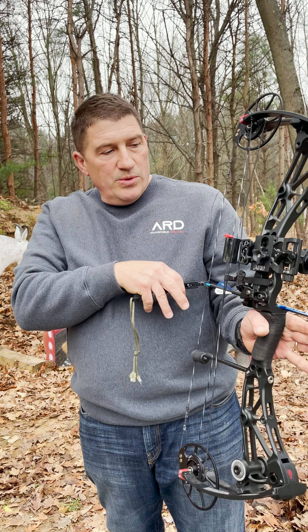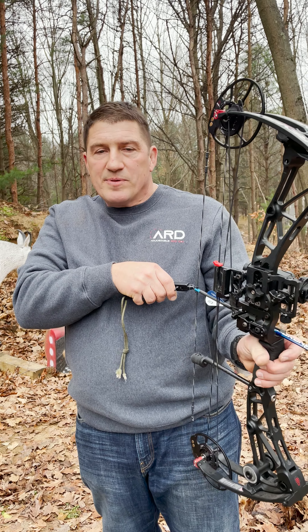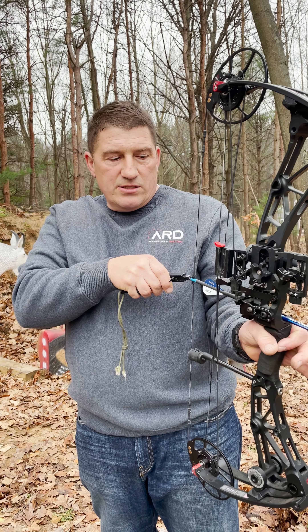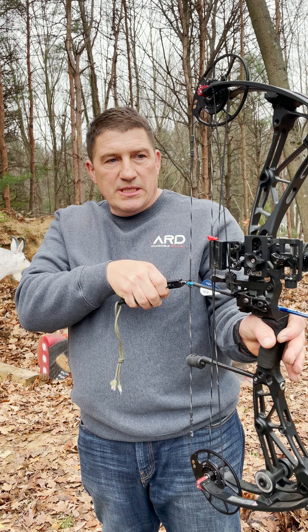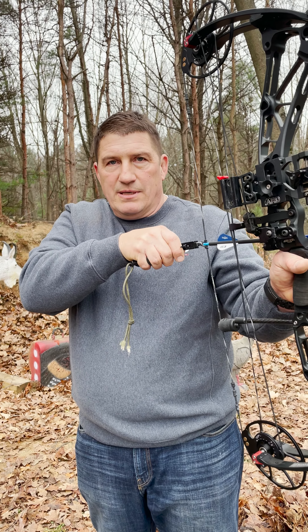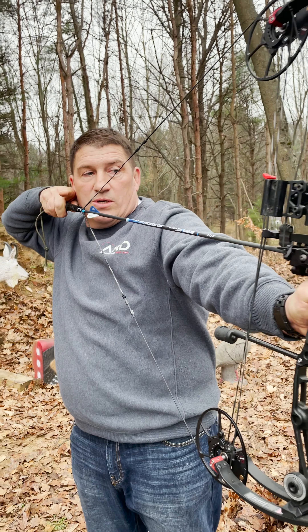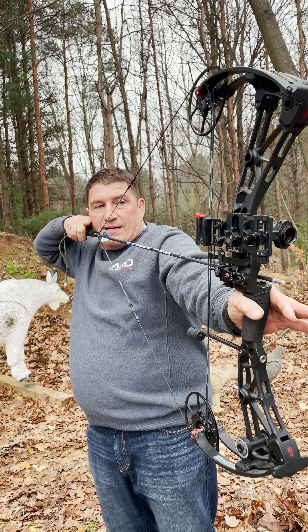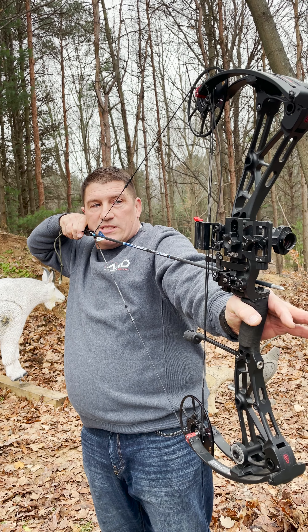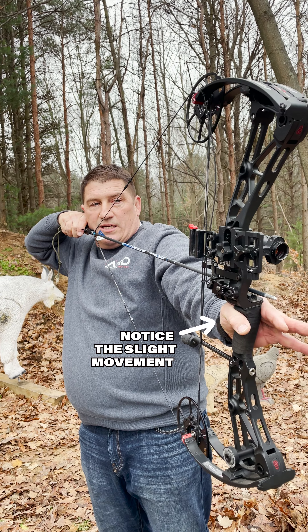Now with an arrow in the bow, I'm going to come to full draw and we'll talk about hand position and this changing of our wrist — it's even more subtle than a major torquing of the bow, because obviously we don't want to torque the bow. Here our dot is totally centered and our anchor point is up against our face.